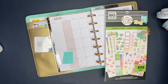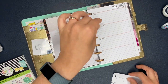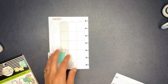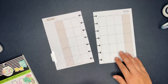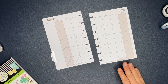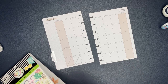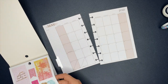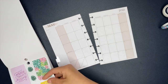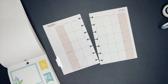Now, if you're new here, welcome! Almost all of my planner supplies — at least 99% of them — are from the Happy Planner. I always try to link as much as I can down in the description box. Unfortunately, most of the planners I'm using right now are sold out, but new planners have been rolling out, so you guys can check those out as well.